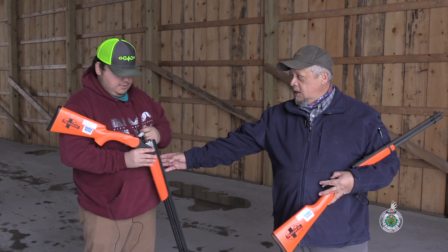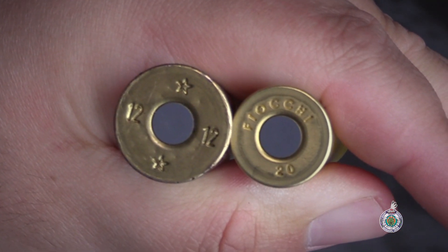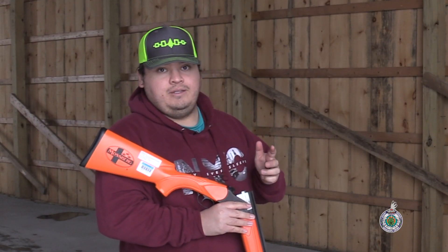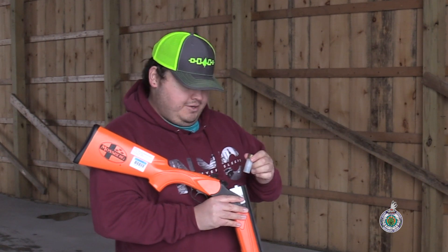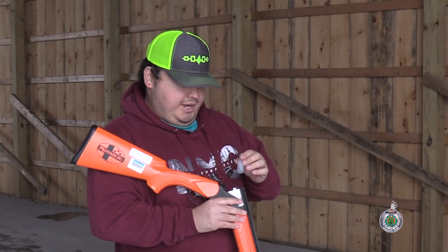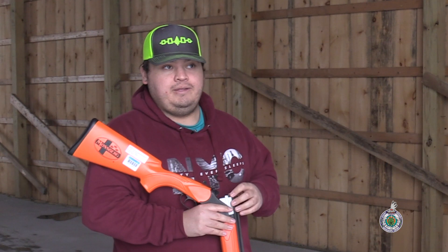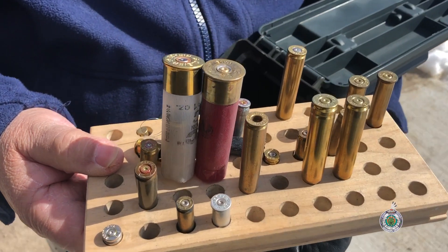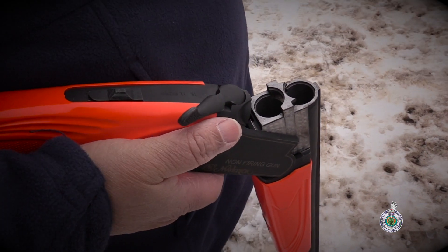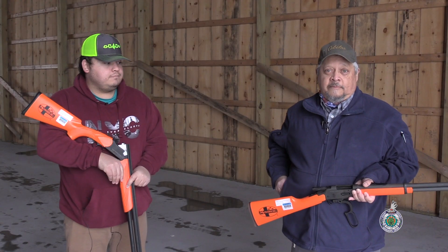What gauge shotgun is this, David? This is a 12 gauge. So if you were to accidentally load the improper size shell — a 20 gauge — it's going to go right down the barrel. And if you forgot that you'd put the wrong size ammunition in and then put the right size in and fired, you'd have a catastrophic failure that could potentially kill you. So you need to understand the firearm and the type of cartridges it takes — you can get that information from the barrel and from the ammunition.